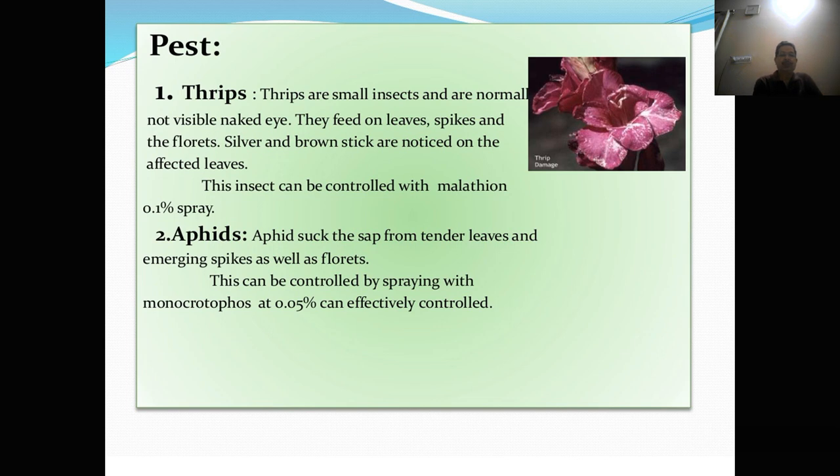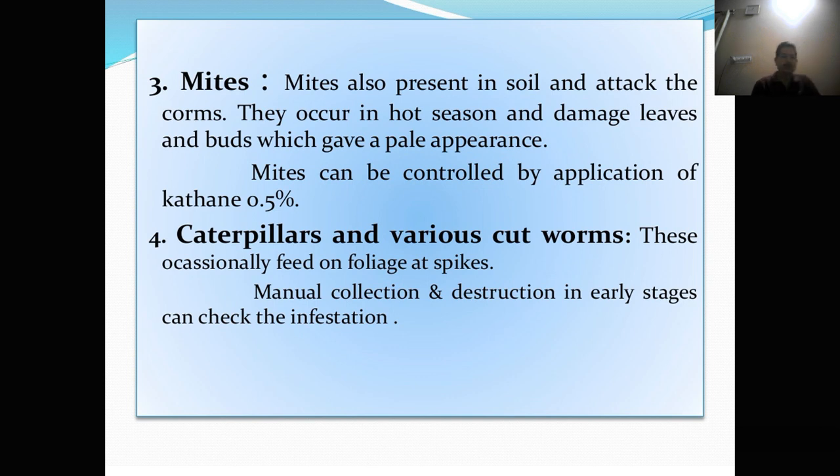Pests. Thrips are small insects and are normally not visible to the naked eye. They feed on the leaves, spikes, and florets. Silver and brown streaks are noticed on the affected leaves. These insects can be controlled with Malathion 0.1% spray. Then aphids — aphids suck the sap from the tender leaves, emerging spikes, and florets. This can be controlled by spraying with Monocrotophos at 0.05%. Mites also present in the soil and attack the corms. They occur in the hot season and damage the leaves and buds, which give a pale appearance. Mites can be controlled by application of Kelthane 0.5%.